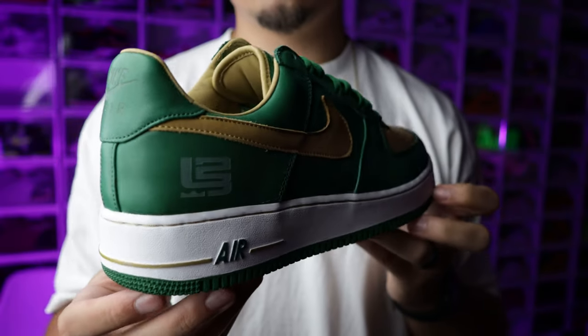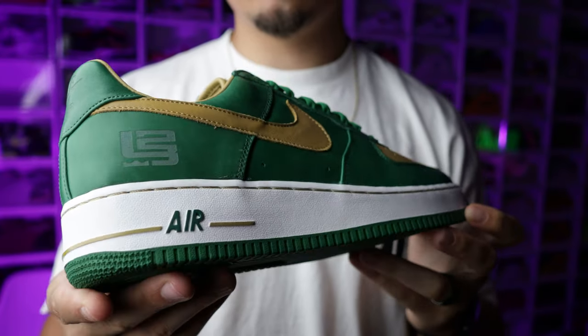In today's video I'm going to give you guys some quick rundowns on the sneakers I picked up and show you some in-hand shots and talk about a couple of the details of the shoes, that way you guys have a better understanding of them if you've never seen them before.